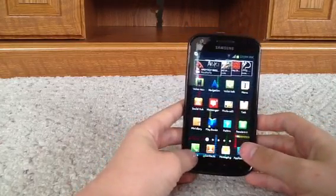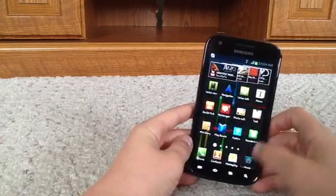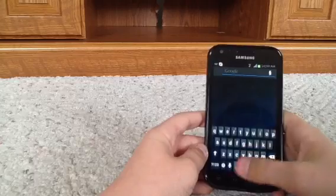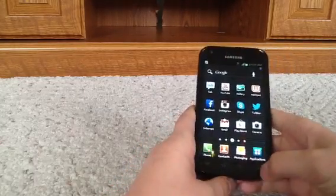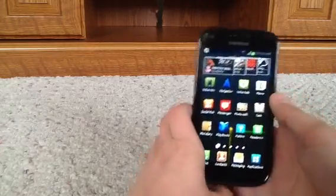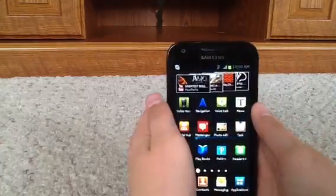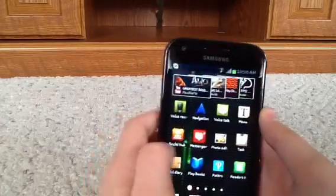Down here, as always, there's phone, contacts, messaging, and applications, which pretty much has all of my apps put together. There's a search button down here, a back button, and a home button and stuff like that. Up here, since I have a YouTube account, they show every video that is recommended for me, which is kind of cool.